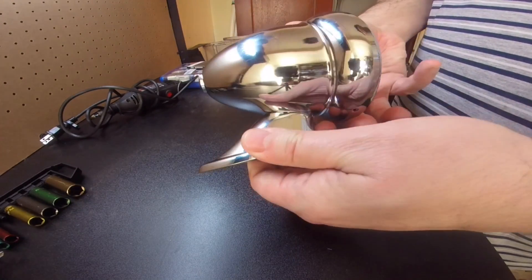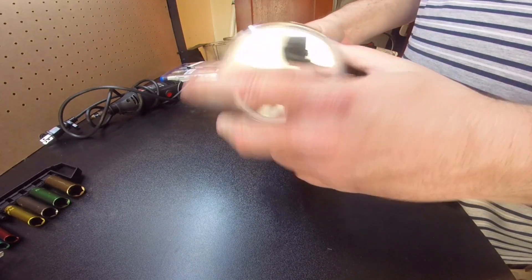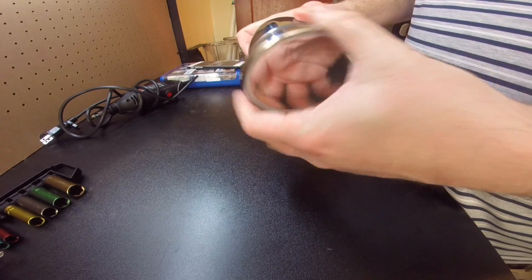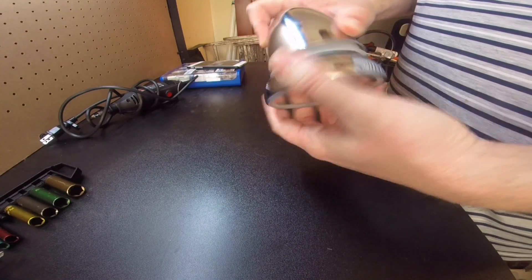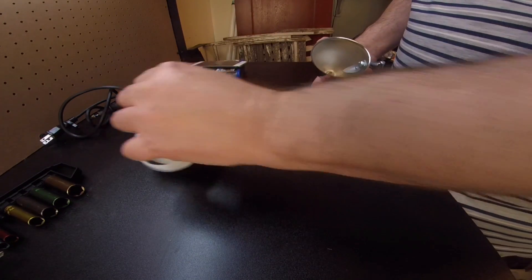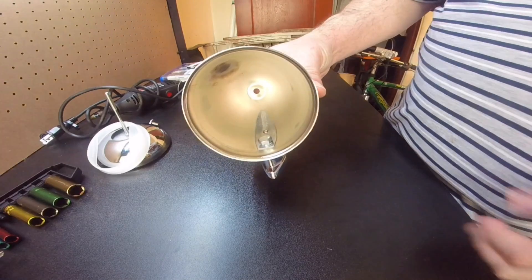Here we go — a cheap Summit Racing bullet mirror that I will try to make a new pedestal for, or adapt another one. This is the pedestal right here. Let's get this apart. Here's the retaining nut, and here's the cup we need to adapt.